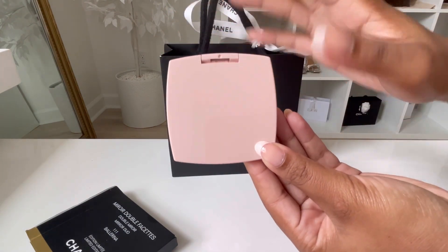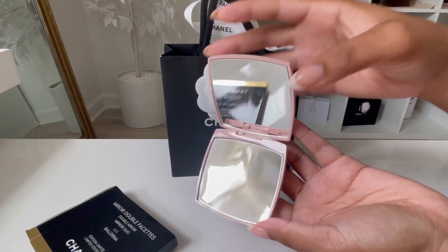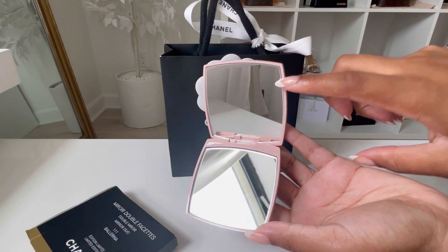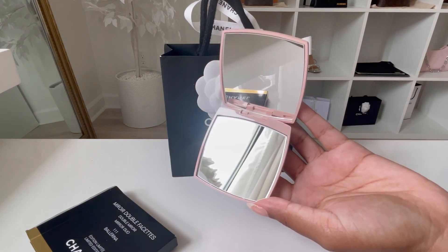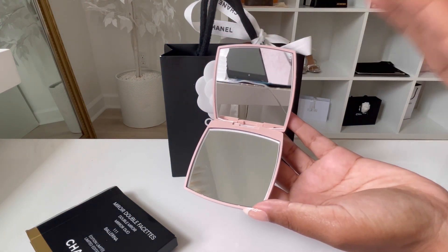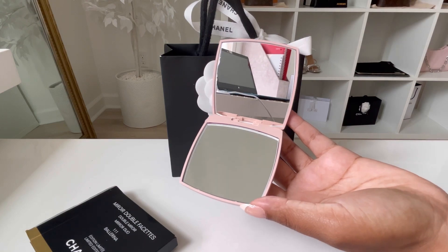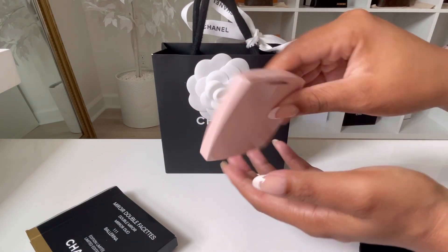This is what it looks like in the front — you have the Chanel logo and nothing in the back, it is plain. Here is what it looks like open: the front or top is a normal mirror, and then the bottom is more zoomed in. That's why it's called a double mirror — you have two mirrors and each mirror's magnification is completely different. You close it like this, and there you go.